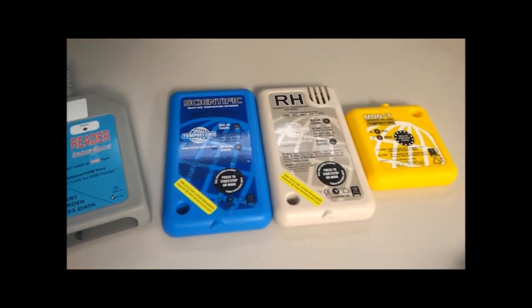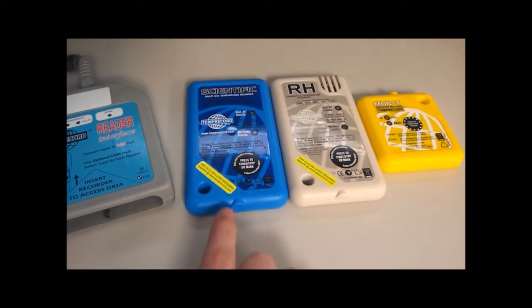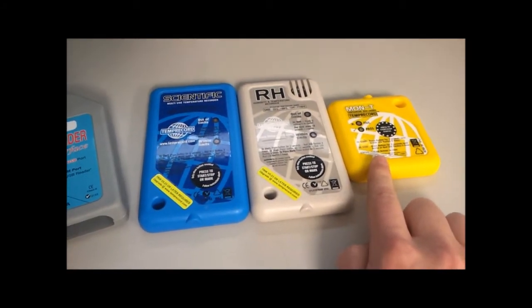Now this is not the full Tempricord range of loggers, but it gives us a good example. We have a Tempricord Scientific Logger, we have a Tempricord RH Logger, and we have our Monty Reduced Cost Logger.